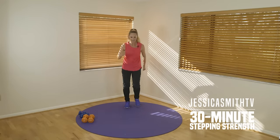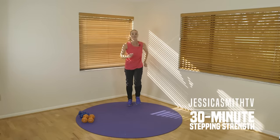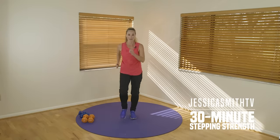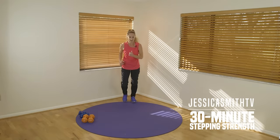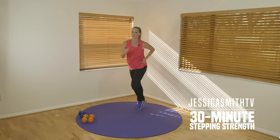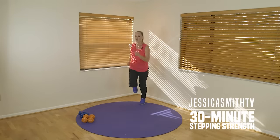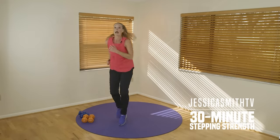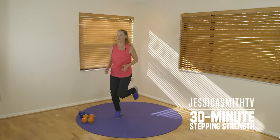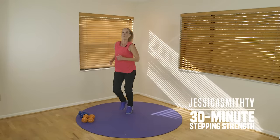Good, pump those arms. Now you can stay right here with that power walk — traveling forward, traveling back. Or a little jog with a high kick to the back with your heels. Forward and back, two more sets, one more set, walk and hold.